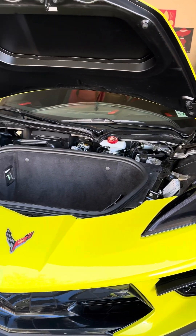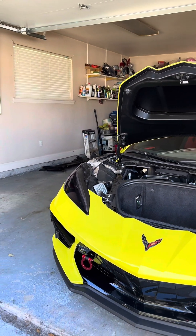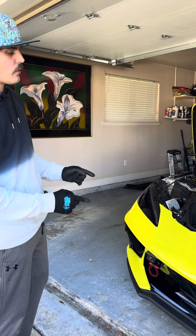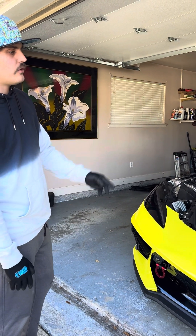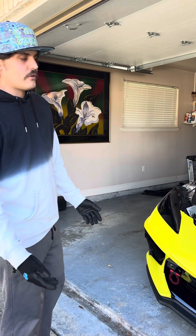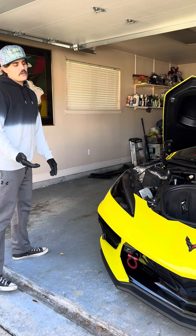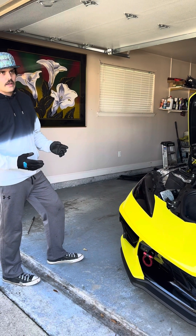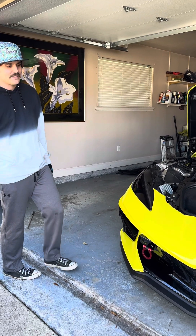Thank you very much for tuning in. We're about 15 minutes in — it doesn't take me very long at all to take off fenders. This is the 294th Corvette C8 I've worked on taking the fenders off. So times two, that's pretty close to 600 Corvette C8 fenders taken on and off cars. And that's not even counting service calls, working on other people's mistakes, working on other people's cars and shops and things like that that have called me in for help.